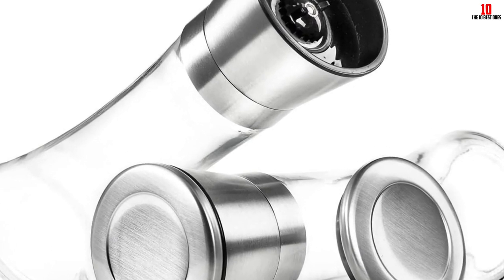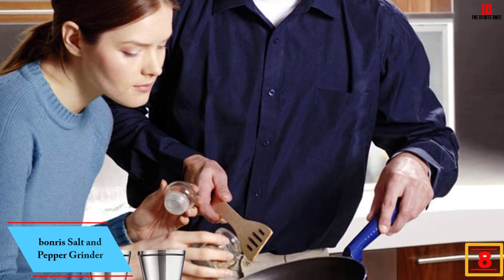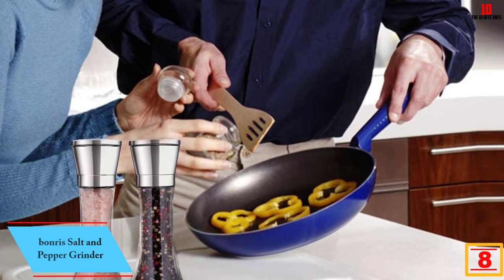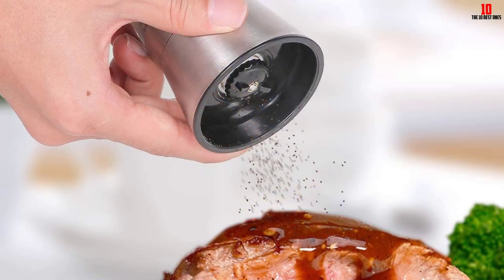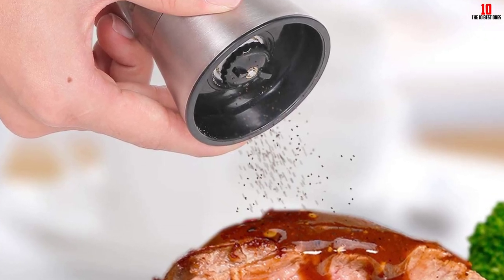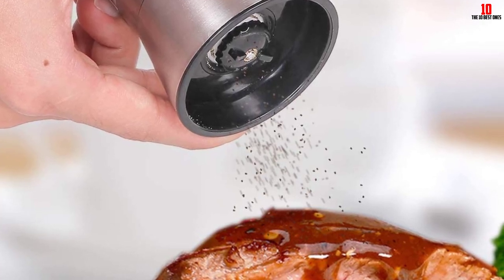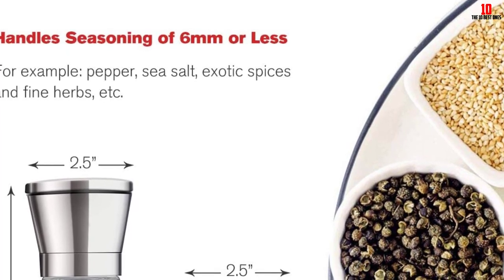At number 8, we have Bonry's salt and pepper grinder. Any salt is also compatible with it. The brand ensures its stainless steel is long-lasting, rust and corrosion resistant. A free silicone funnel comes included to help you fill spices into the bottle quickly. The sealing lid avoids moisture and water penetration, keeping your spices entirely fresh and preventing insects and dust.